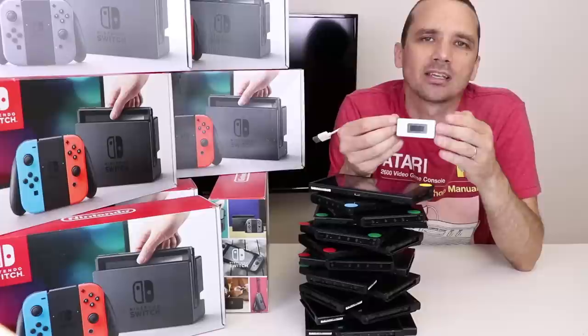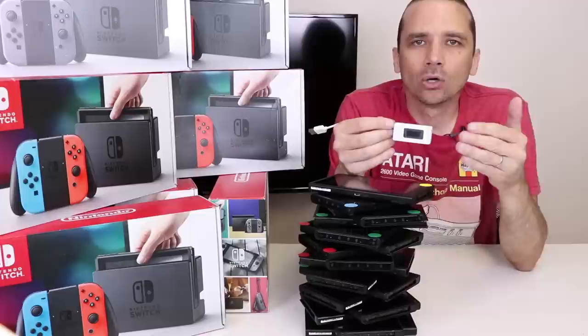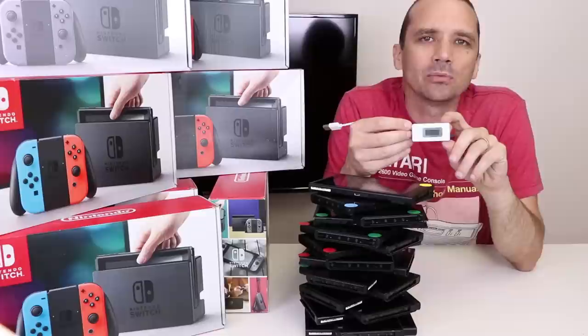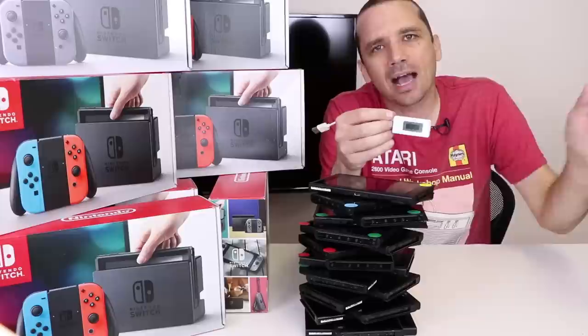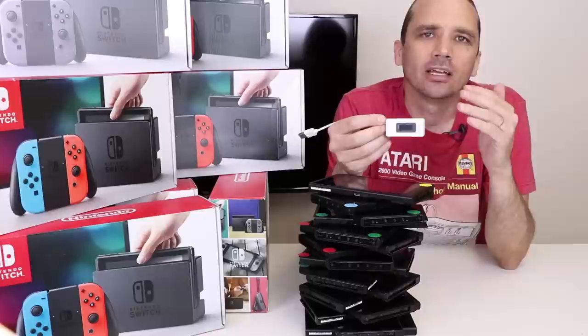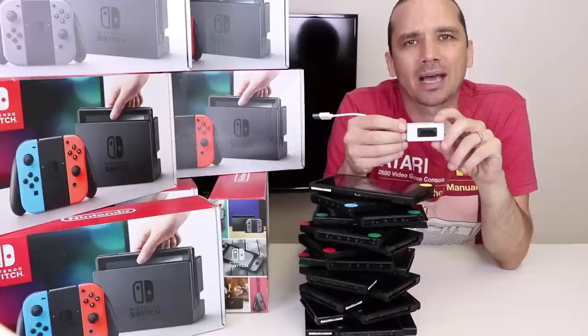There is one caveat: some Switches charge at 0.46 amps but never fully charge, and even with a known good battery they still don't work. Those are the ones I don't know how to fix yet — leave your ideas in the comments. If your Switch is charging at 0.46 but you don't want to wait hours, you can take a known good battery, plug it into the Switch, and press the power button — that tells you right away if it's going to work. If the Switch is working fine, it will power up like normal. Just disconnect the old battery, connect the new one, and press power.